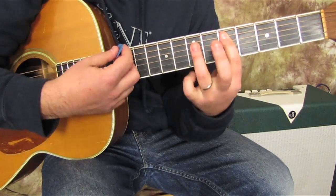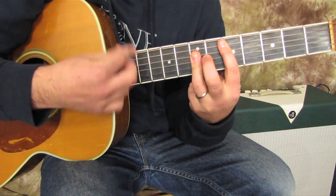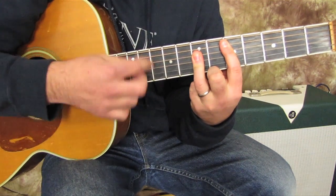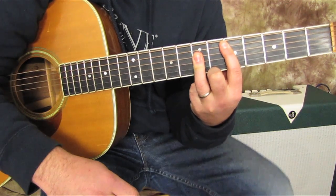So check it out: A, C sharp minor, D, D. Then A, C sharp minor, D. A, C sharp minor, D. A, C sharp minor, D, D. Stay on D, then E, E, E, E, E. That's the full chord sequence for that section.